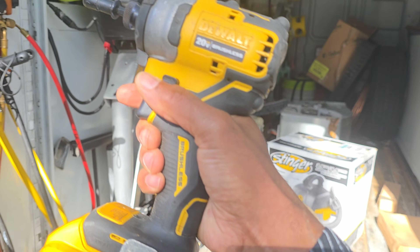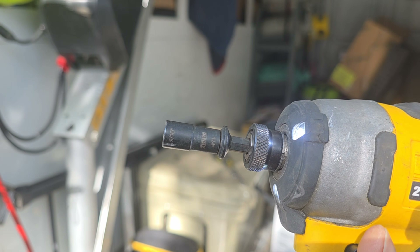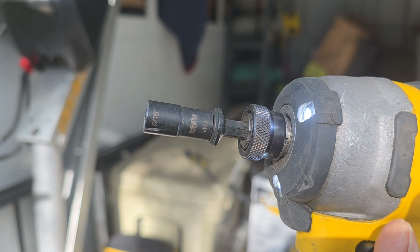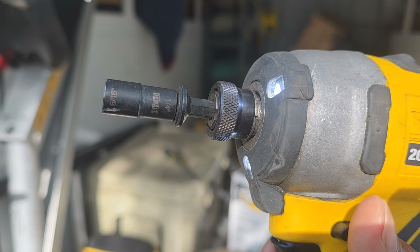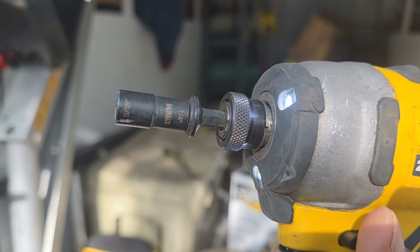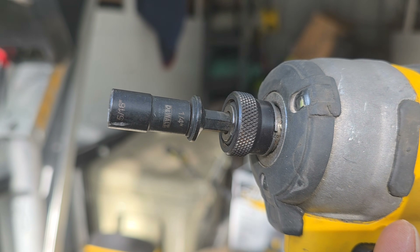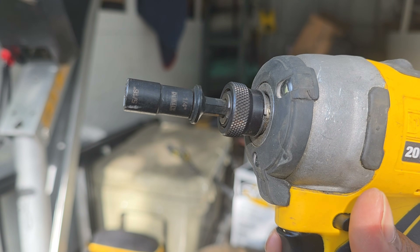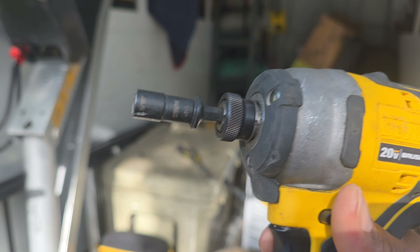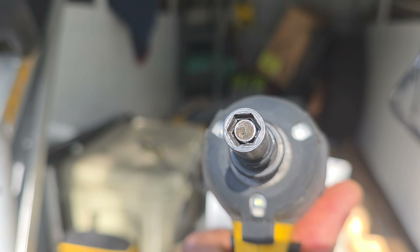You can take panels off fast with an impact driver. Also get yourself a good magnetic bit — this is a 1/4" and a 5/16". In HVAC, especially residential, these are the main screw sizes. For commercial work that steps up to 3/8". It is very important to have a magnet in the bit to catch your screws if they fall.